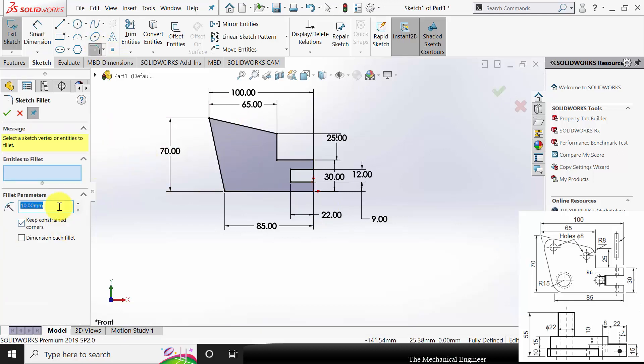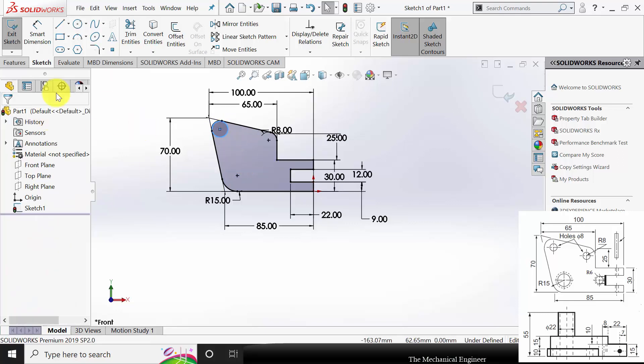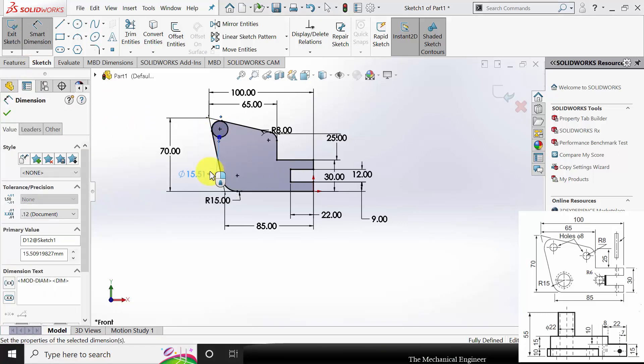Mark the fillets. These two edges have a fillet radius of 8mm — click the point, click OK. The fillet at this region is 15mm, so change the dimension, click this vertex, then click OK. Now go to circle and draw a circle; the diameter is given as 8mm.